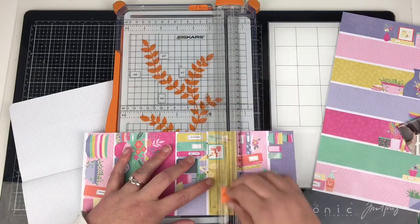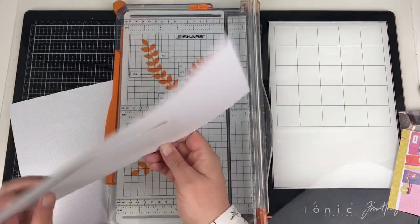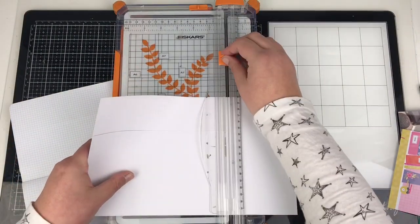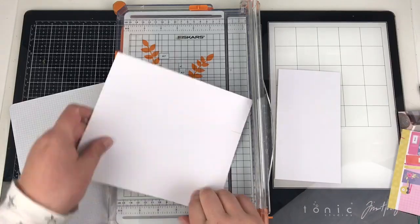I've had this paper from Page Evans' Oh My Heart collection in my stash forever and I haven't really known what to do with it. I love it but I didn't really know what to do with it — now this is going to be perfect for this photo.